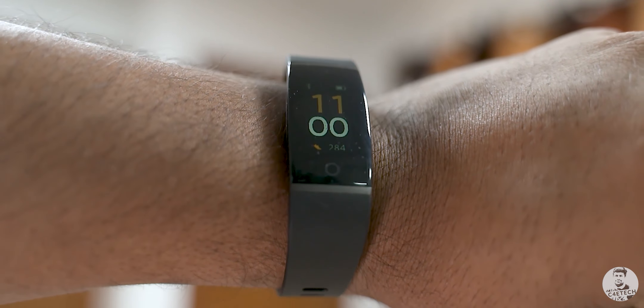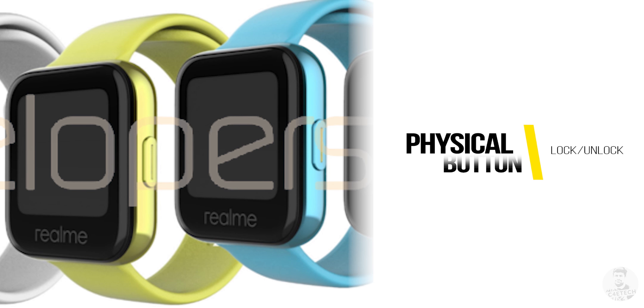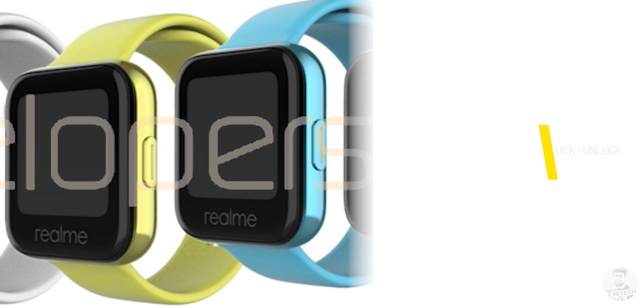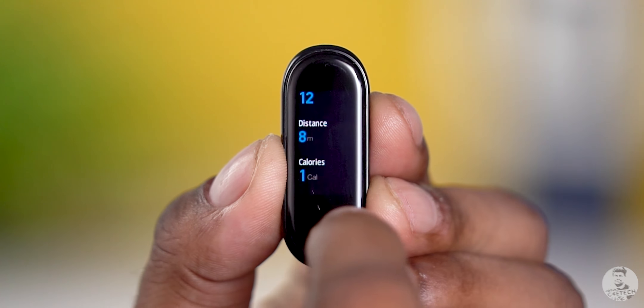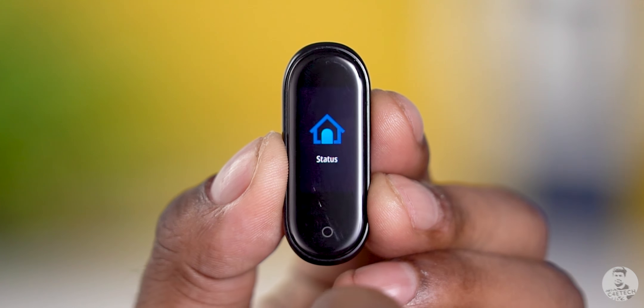Moving on from the display, we have a physical button to the side that's supposed to lock and unlock the device, as well as provide some other functionality, like we see with the capacitive button on the Mi Band 4. Since this is a touchscreen interface, we are expecting a lot more functionality to be baked into the watch itself.